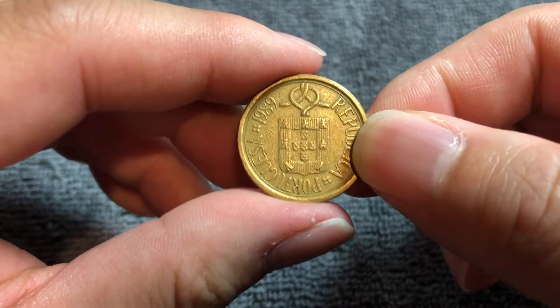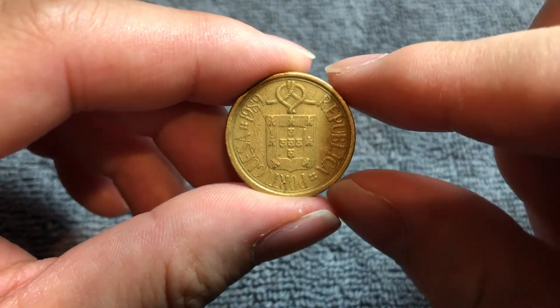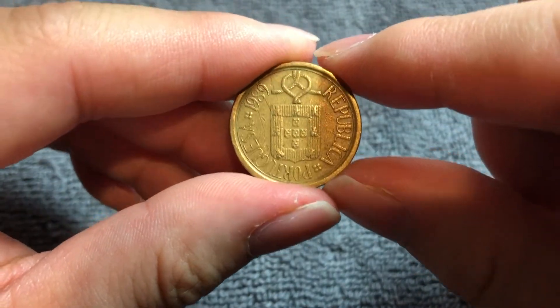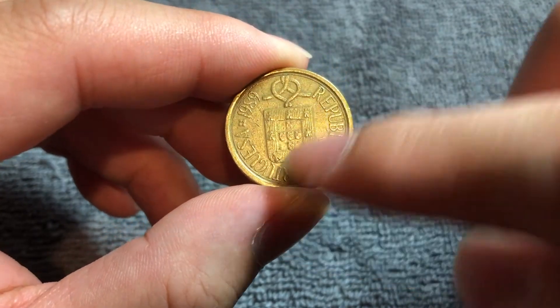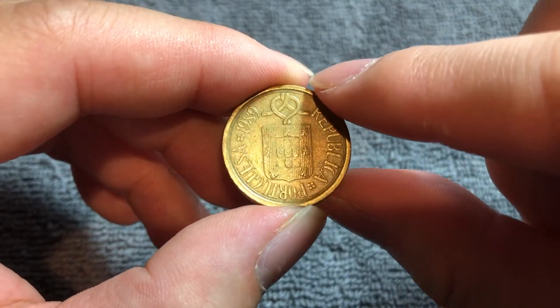This is the obverse of the coin. We have the coat of arms of Portugal right here in the center, sitting beneath a knot. It's rather fitting that it looks like a shield because the word Escudo means shield. República Portuguesa runs around the outside edge of the coin — the Republic of Portugal. There is the date at about the 10 o'clock position.